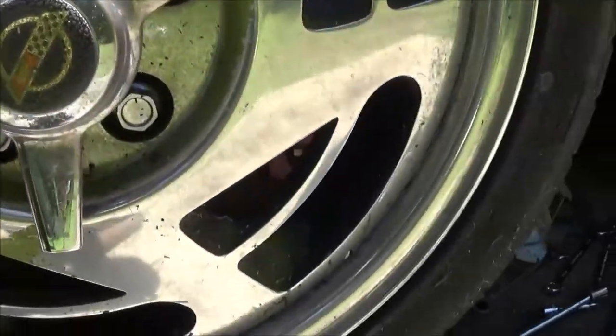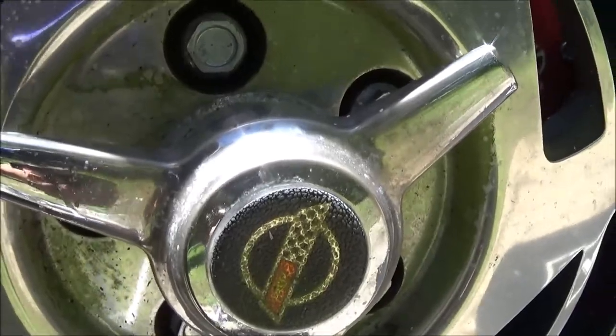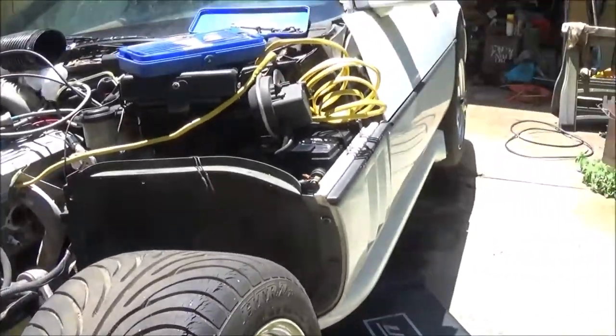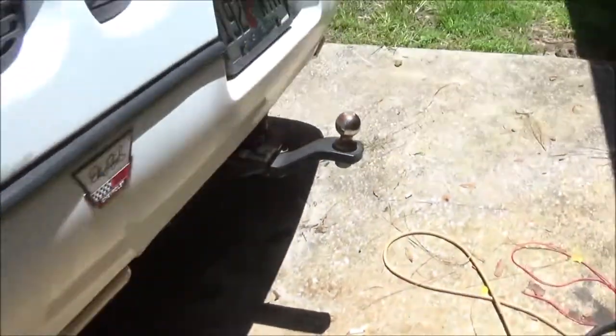Let's pull this wheel off and see what's going on with this thing. I'm not sure about the other side because I only got this side jacked up. I've got a jack stand up front and a jack stand on the bottom down there.